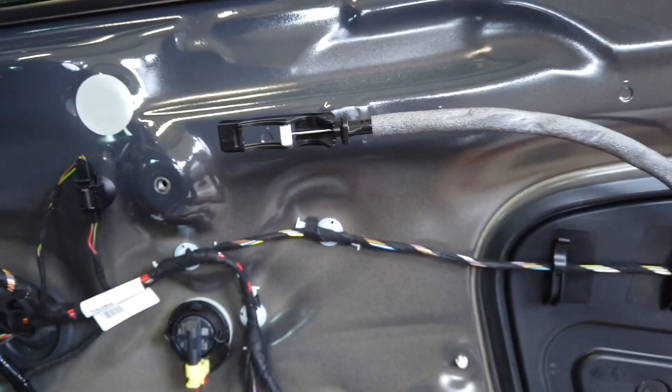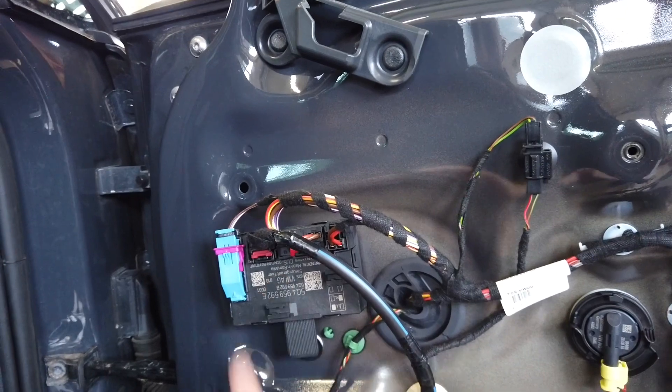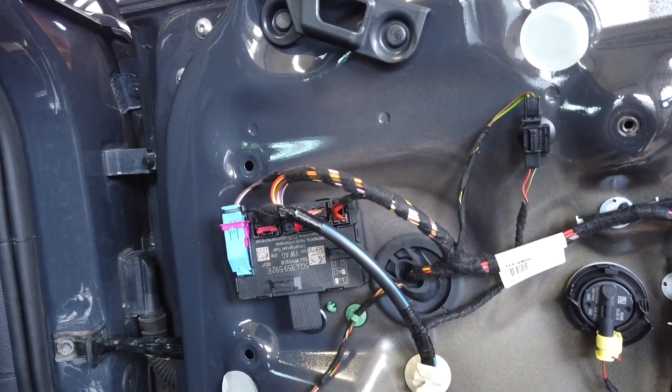I've installed the mounting element back with a new seal behind it, removed the old clip and put it in the new door card. Here's the module — now it's time for wiring.